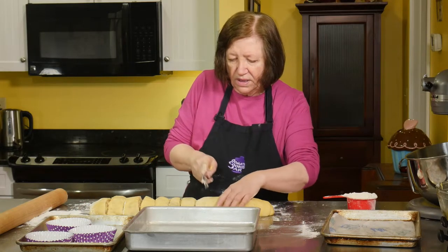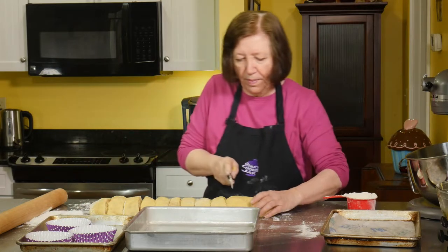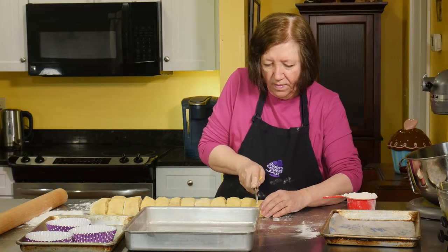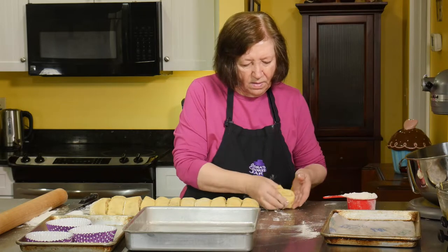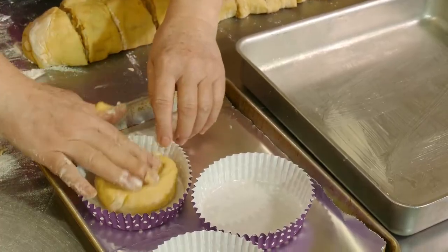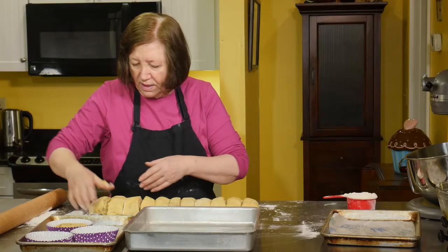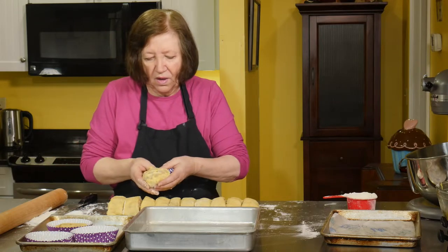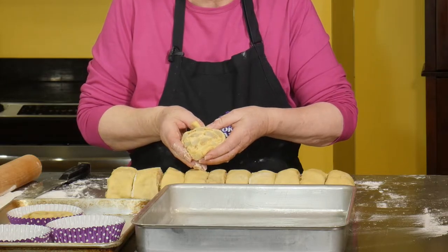We'll put these aside to rise for 45 minutes to an hour before baking. I'm going to try fitting them — push it down just a little bit, not too much. I don't want to deflate it completely. You can see all those lovely pears in there.